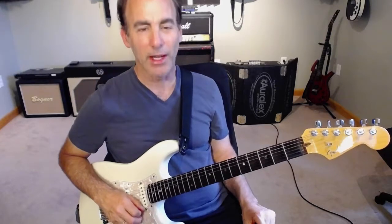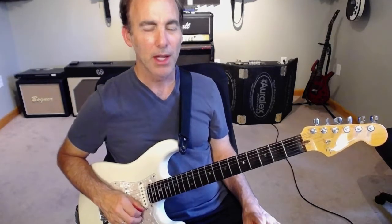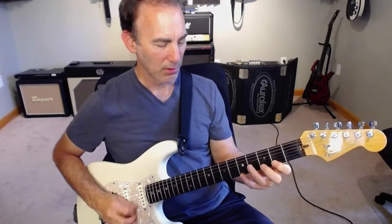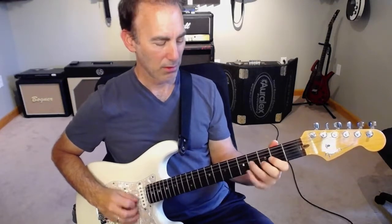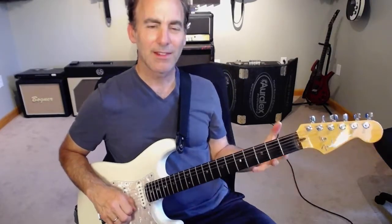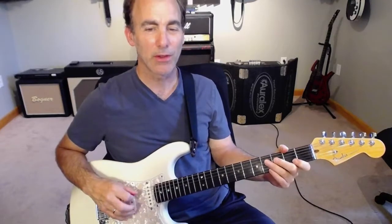But a lot of people, what they do is they have a tendency to wander and not really light up the notes of the chord themselves. What I mean is they'll sound like this. So instead of hitting chord tones that really give away the chords, what we want to do is we want to hit all of the chord tones for each of these chords.